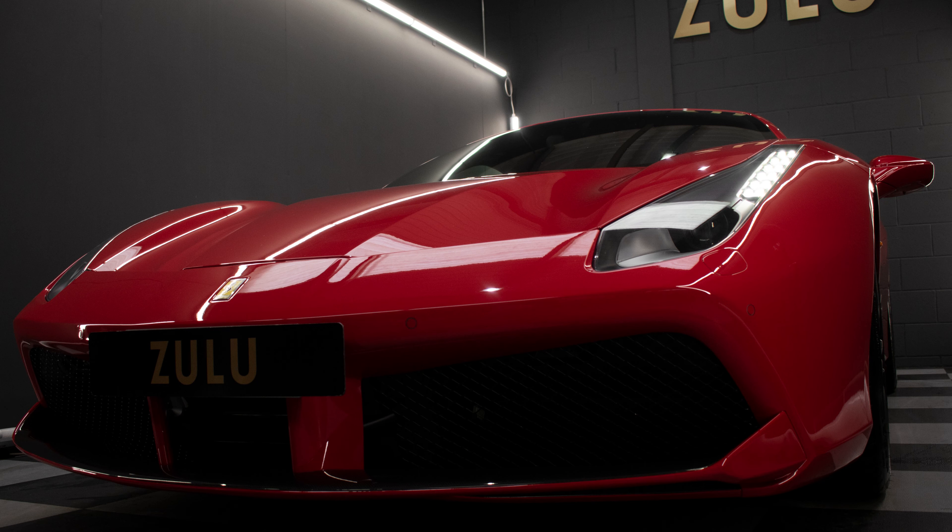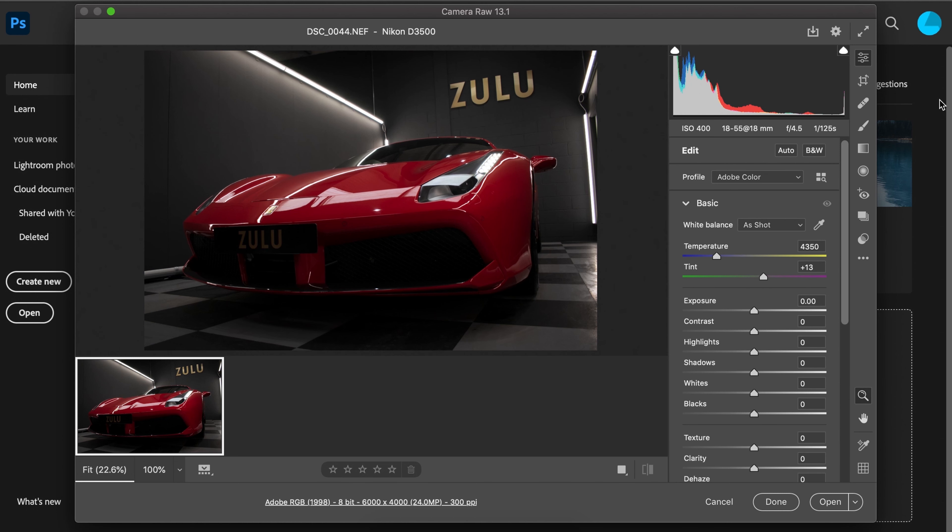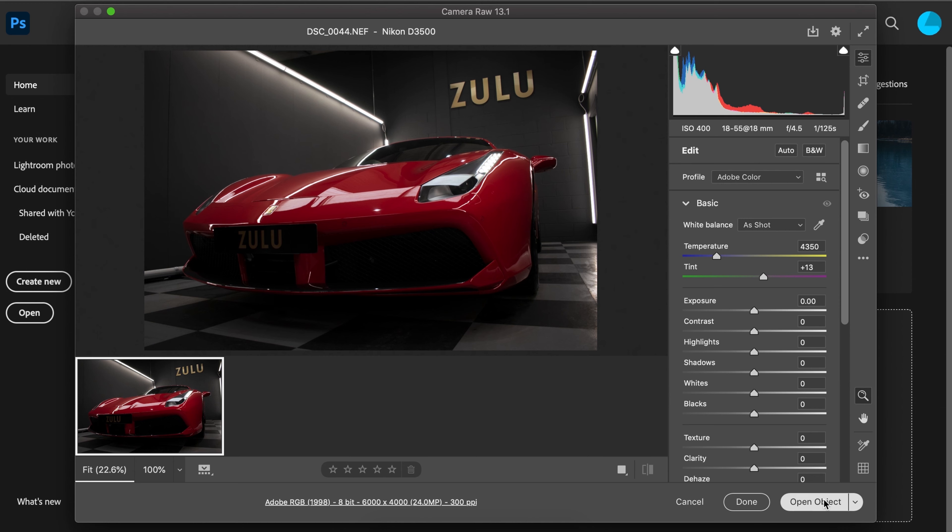Here you can see the photo straight out of the camera versus how it looks now. Starting at the beginning, I uploaded the raw file from my camera into Photoshop. When doing this I recommend holding Shift and Option and then clicking Smart Object, as that gives you more flexibility when working with raw files. Once we have that in Photoshop, we want to dive straight in and adjust the colour.